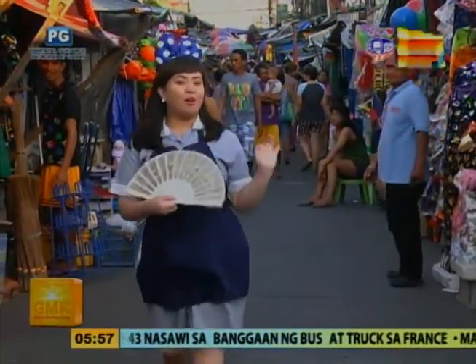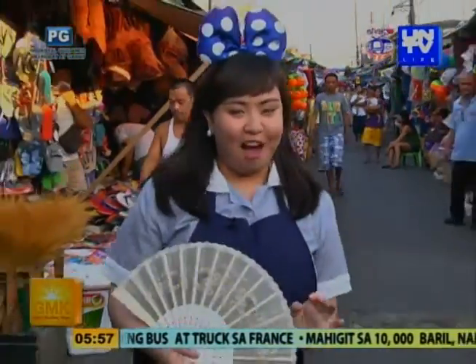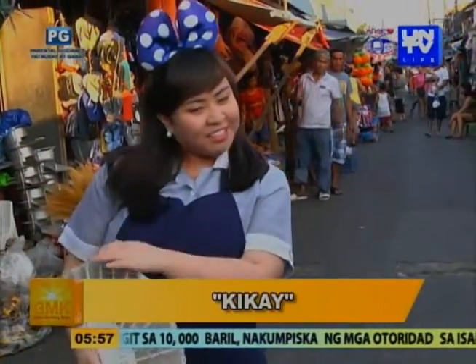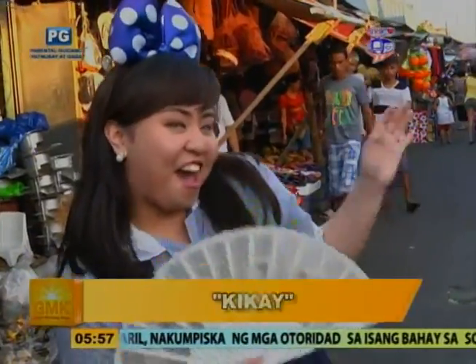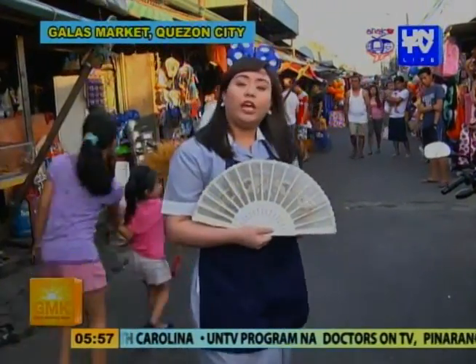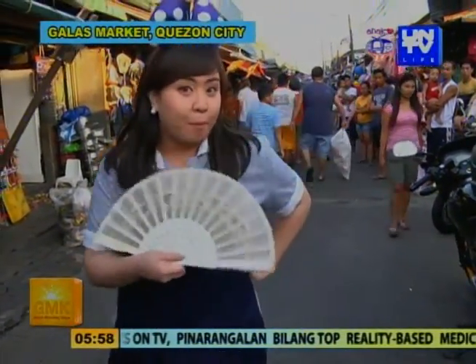Good morning! At sa lahat ng ating mga kasangbahay na nanunood ngayon — magandang umaga! Well, nagbabalik ulit si Kikai para sa isa na namang episode ng Palenque Price Watch. On this beautiful and lovely morning, nandito po tayo ngayon sa Galas Market, Quezon City. Upang sama-sama nating suriin kung magkano na ba ang ating mga pangunahing bilhin sa palengke. Kaya without further ado, alamin na natin kung magkano na ba ang mga presyo.